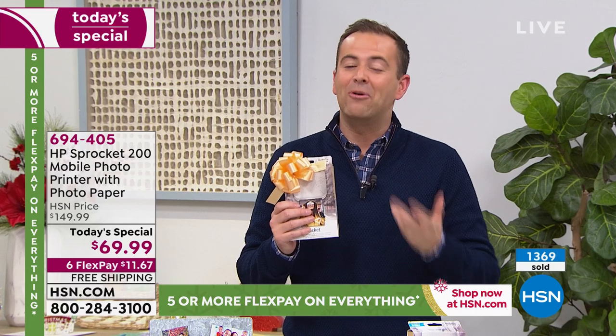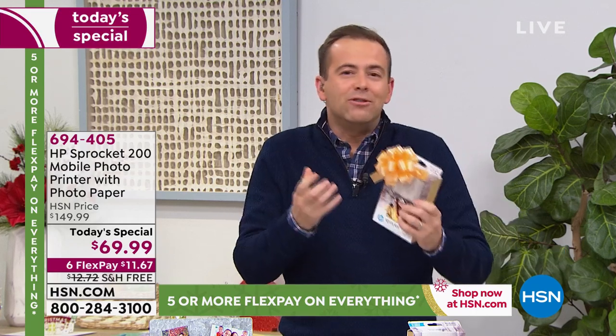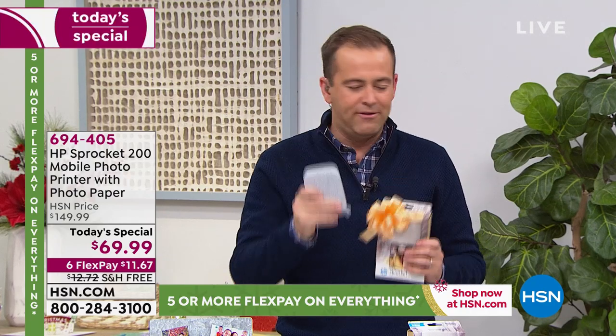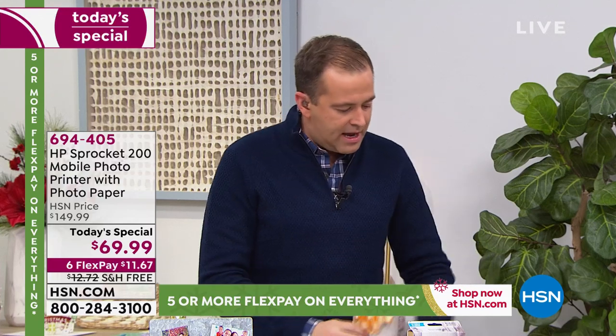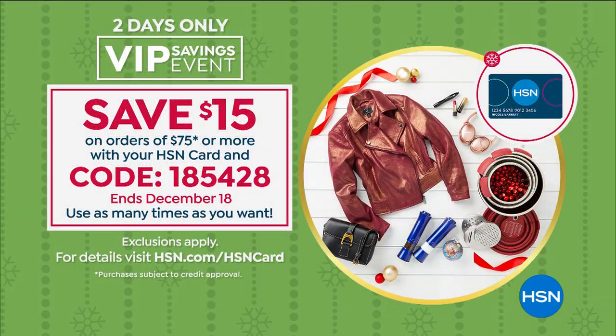I'm excited for you to get it because I know you'll love it — or whoever you gift it to — it's something special, new, a new discovery. It's just fun — F-U-N fun. We have a deal tonight on the HSN credit card. If you use your HSN credit card and you spend $75, you get $15 off with the code 185428.